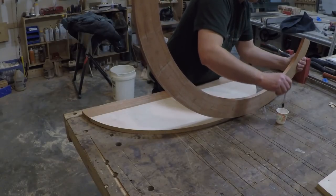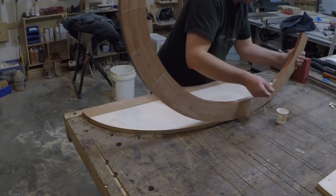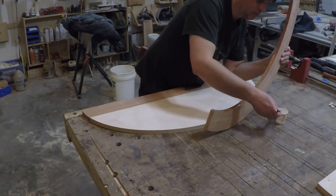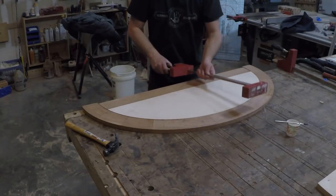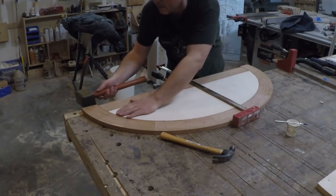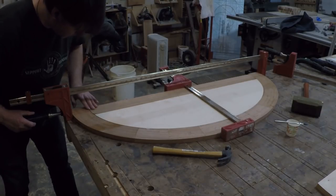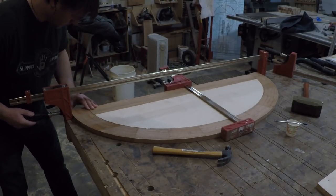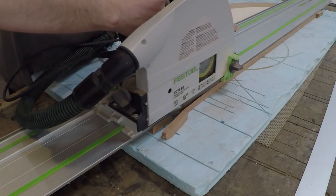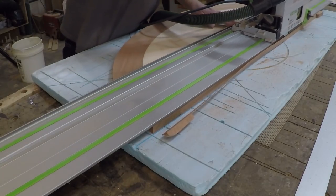Now for the final glue up of the top. I put one floating tenon in the center mainly for alignment and a few across the back. I added some clamps and tapped it in place. The end segments were a little long just to ensure I wouldn't come up short, so I took the track saw and cleaned up the back edge.